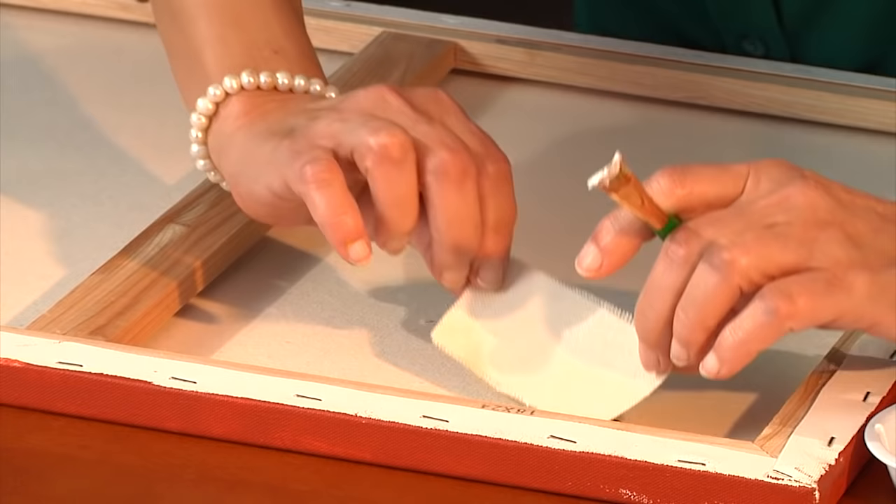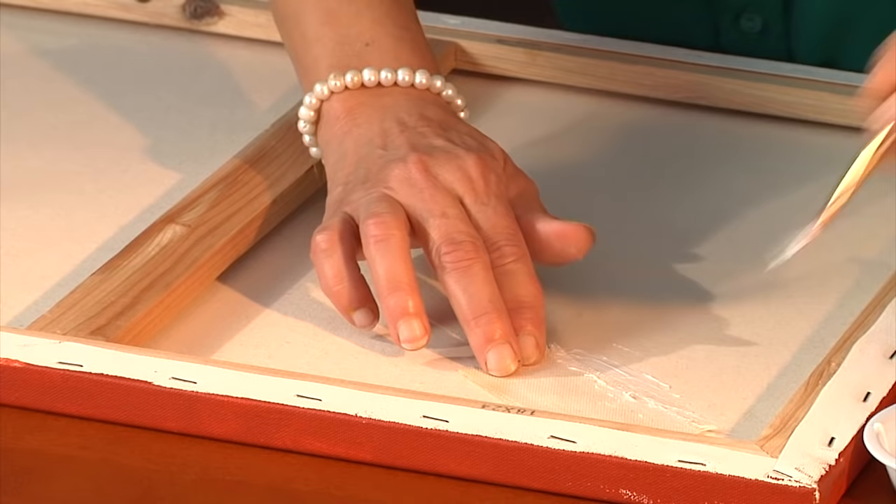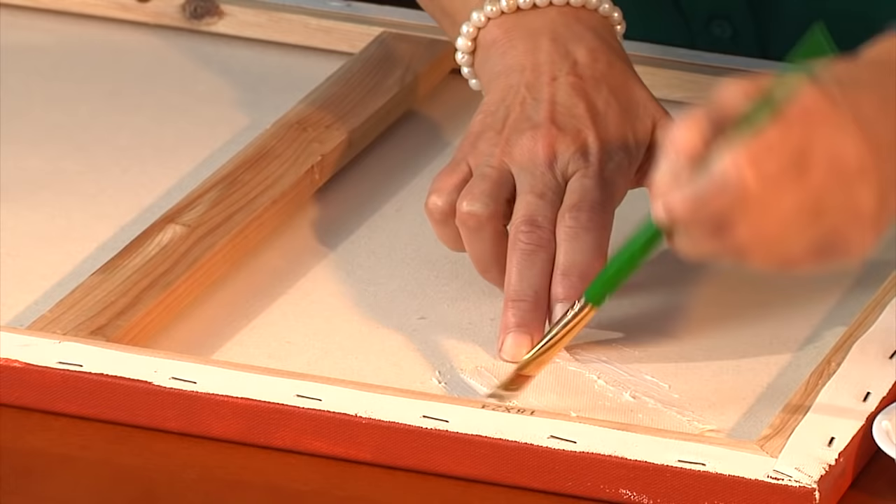We're going to brush on the Eileen's Tacky Glue. Once you've applied the glue, simply turn it over and lay it flat. I like to add a little bit of extra glue around the edges to ensure that it lays nice and flat and stays that way. Make sure to get all the corners glued down.